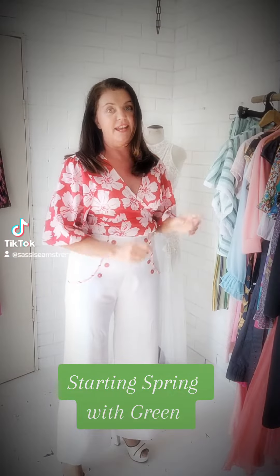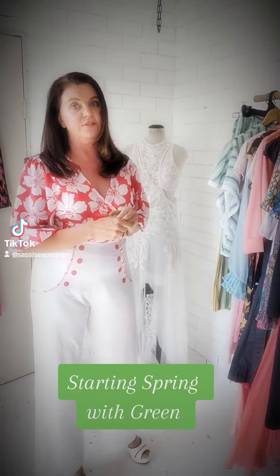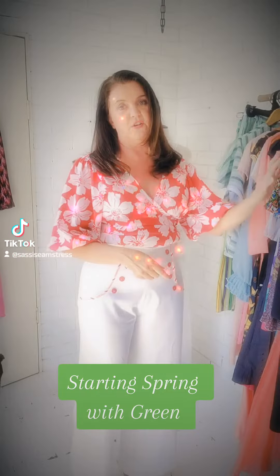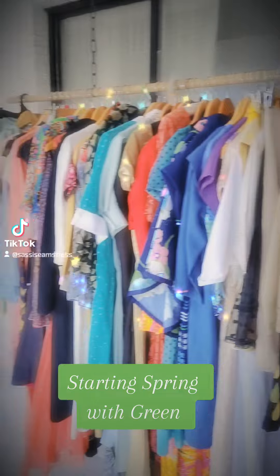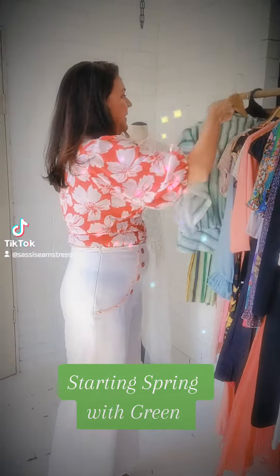Hi! I'm Helen the Sassy Seamstress and I'm just going to show you a few pieces from my exclusive vintage collection. This is the end of my four-car garage collection that I used to have, and we're going to do a bit of a green thing.